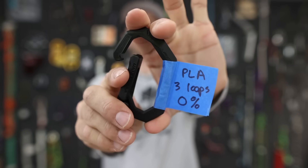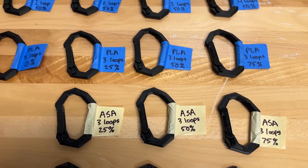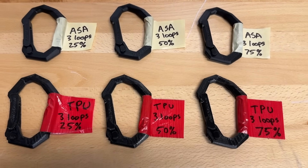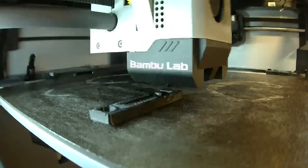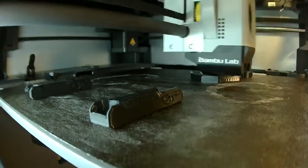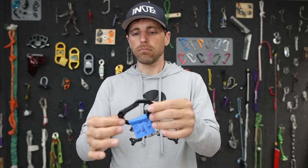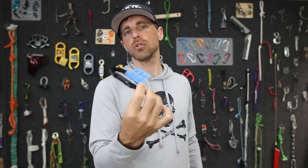This is a 3D printed carabiner and we are going to break three different types of filaments with three different fill percentages. The one I'm holding has 0% fill. I'd very much like to know if anybody uses 3D printed carabiners in real life — obviously not for life support — but who uses these things? They look interesting but useless.